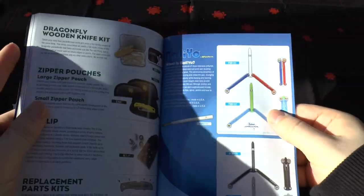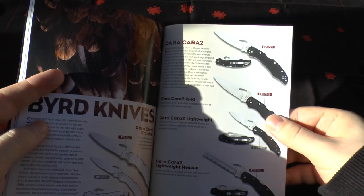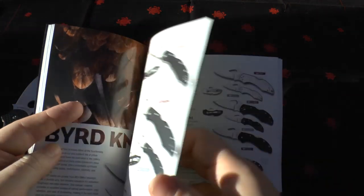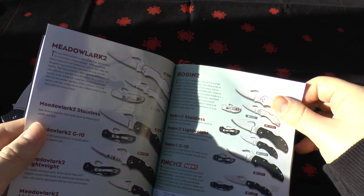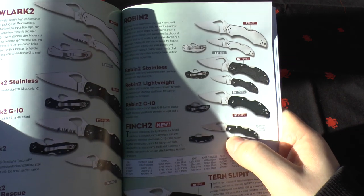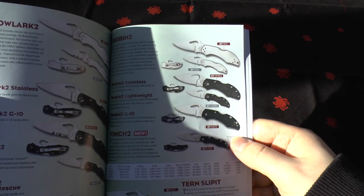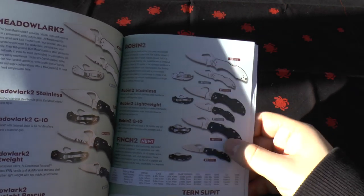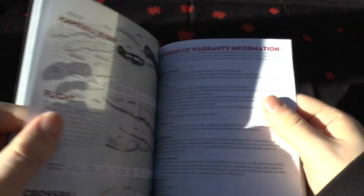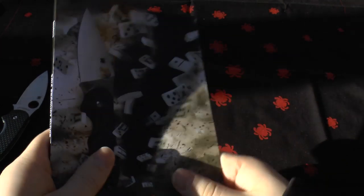Then you've got the Bird knives. You can still get the Karakal 2, which I still believe is the blueprint for the Endura 5. The Meadowlark 2 is still available. The newest knife in this section is the Finch 2 — it's got G10 handle scales and 8Cr13MoV blade steel with a back lock. It's one of their smallest bird knives. And then you've got the Hawk Bill blade options, and that's the whole catalogue.